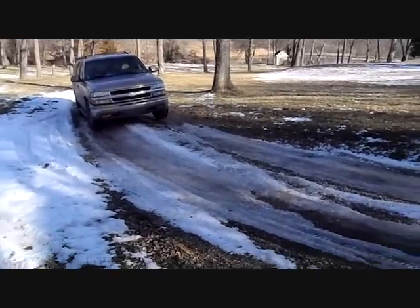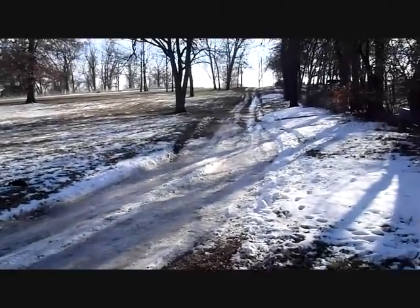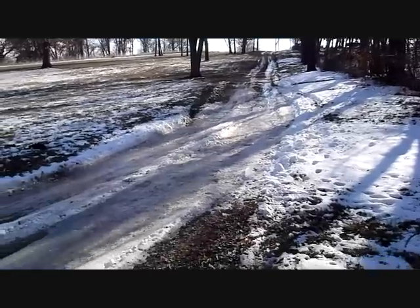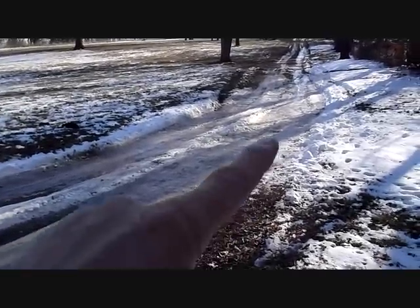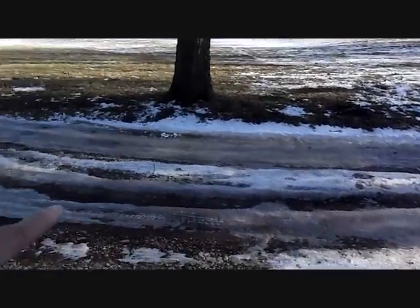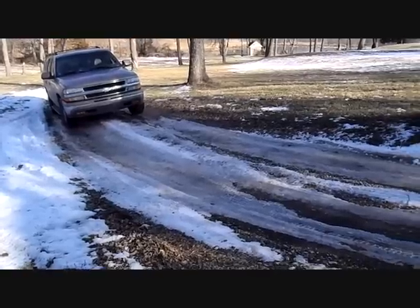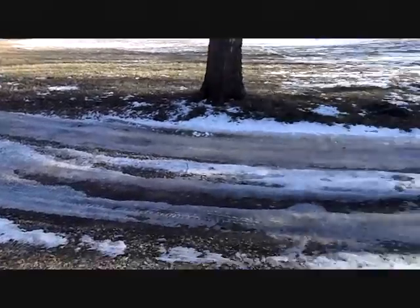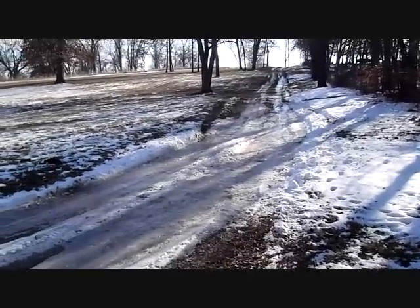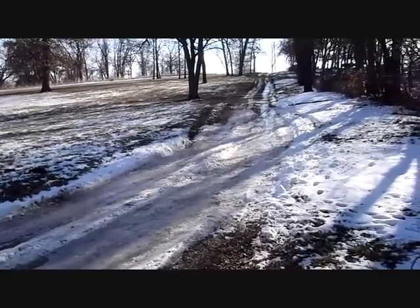One of the reasons is my driveway is really steep, and when it snows just a little bit, or thaws, it all puddles up down here at the bottom and just makes ice. I can't get rid of it short of chopping it. My other vehicles are four-wheel drive and they make it up just fine, so I'm hoping the TrueTrack will take care of my issues.